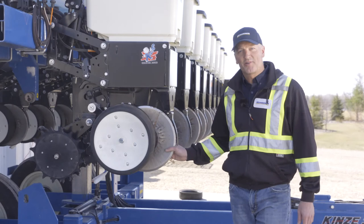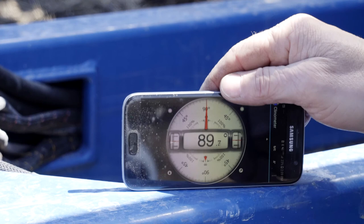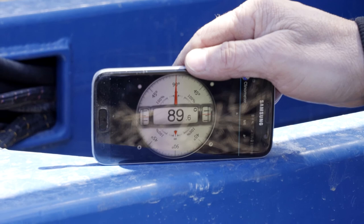We just pulled the planter out of the shed after winter storage and want to review some of the key features you should check over when you first pull it out. The first thing you want to do is a quick visual on the leveling of your planter when hooked up to your tractor. Once you get to your field that's going to look completely different — field conditions change from year to year, so put a level on your hitch to make sure your planter is level.